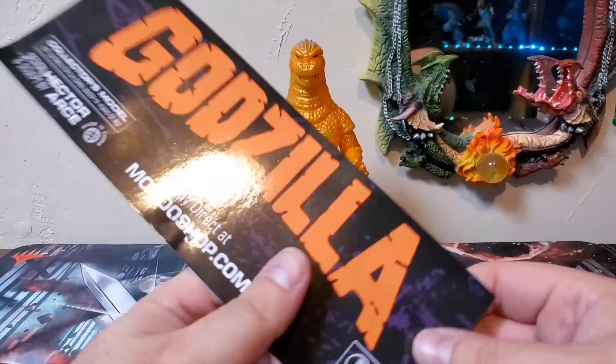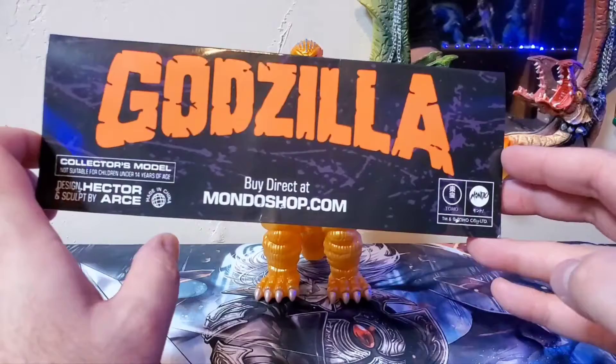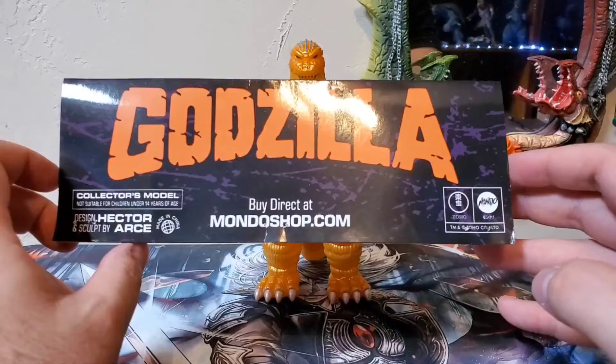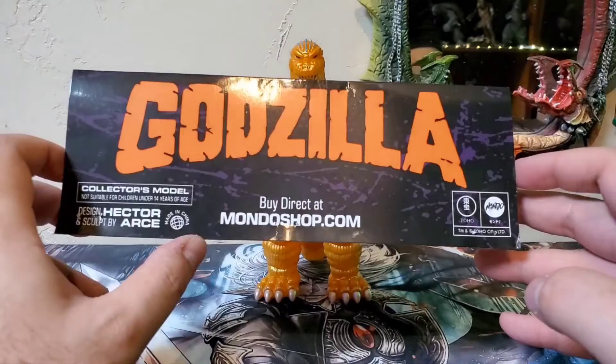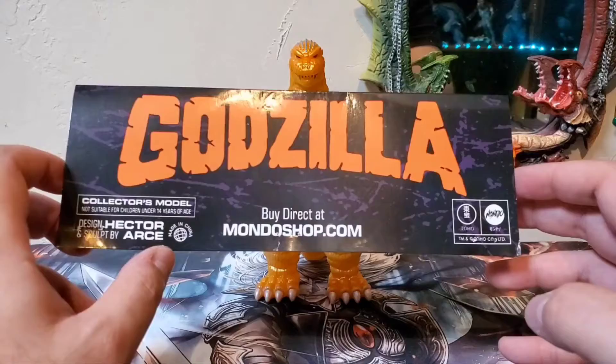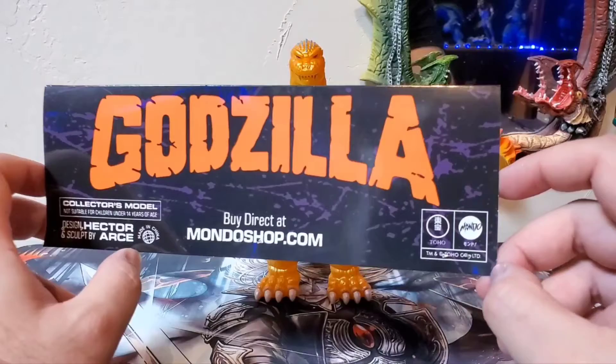You have the Godzilla logo, the Mondo logo, and on the back side Godzilla in that classic rock-crack lettering. It says 'Buy direct at mondoshop.com.' With their figures at this point, you're kind of buying at your own risk, which is a shame. There are a lot of collectors not happy with Mondo lately. They picked back up their production and were doing really well, but beginning of 2023 they dropped the ball in a big way. I really hope they turn it around.